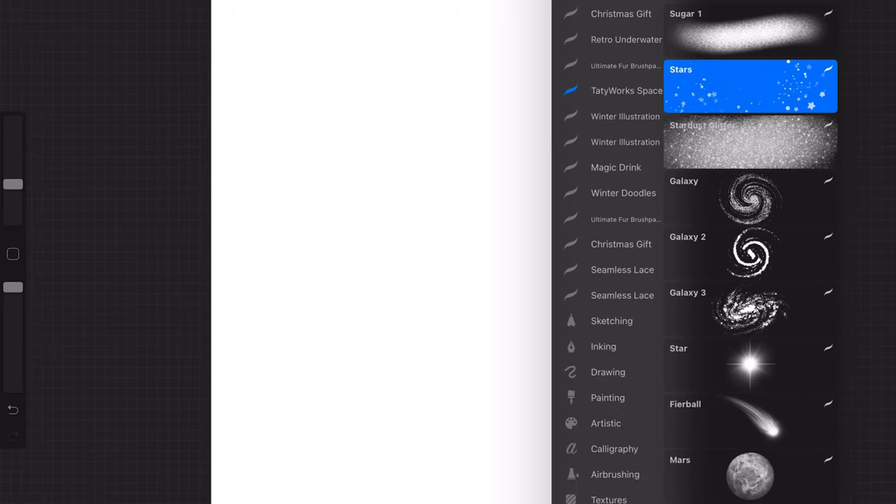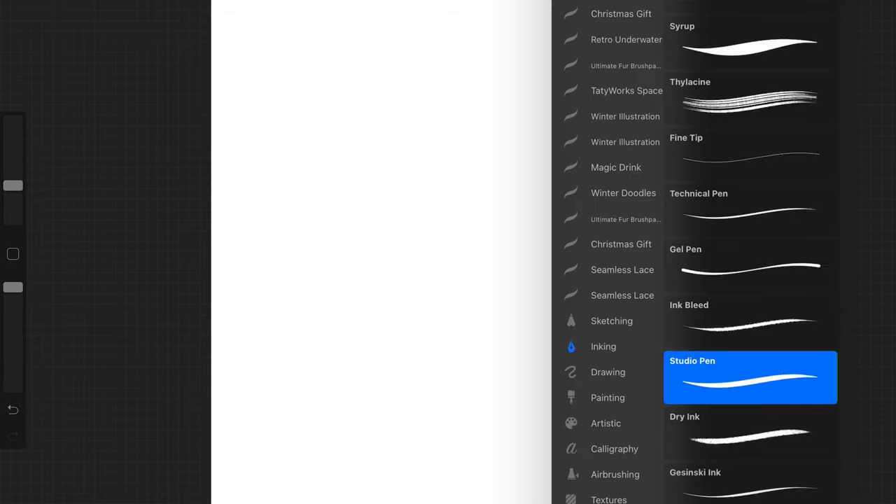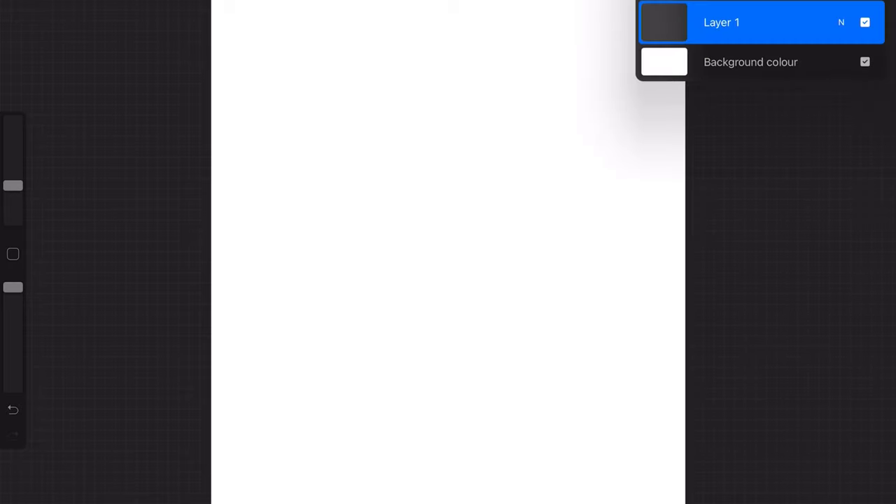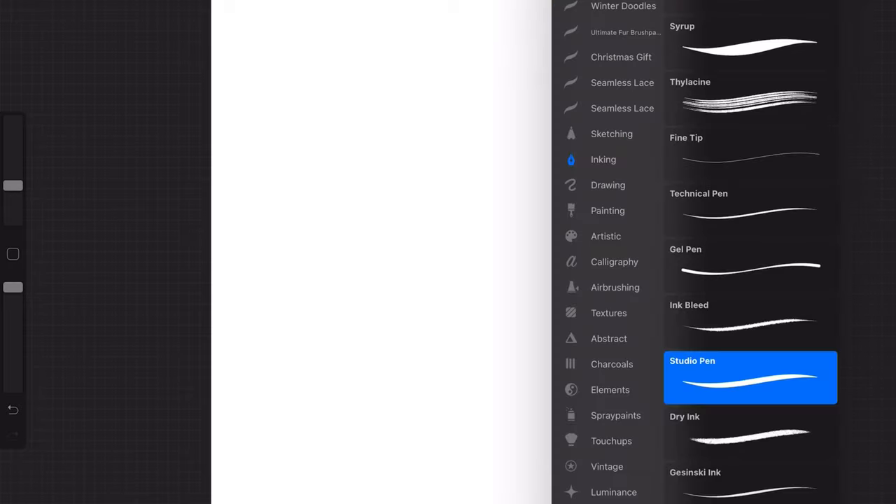So I'm going to take you over to the screen and we're going to see how I create my designs. We'll start with a blank canvas A4 sheet. I'm scrolling down to Studio Pen and I'm going to pick my colour, which is pink, and I'm going to the next first layer.